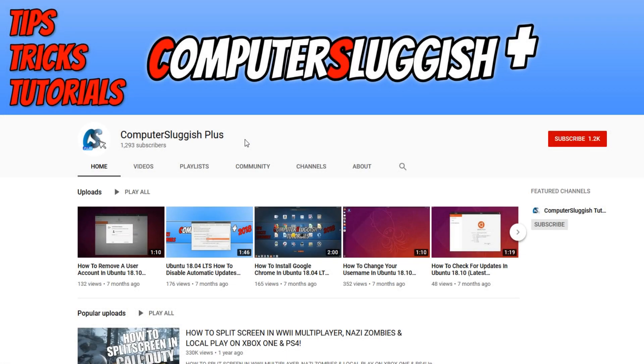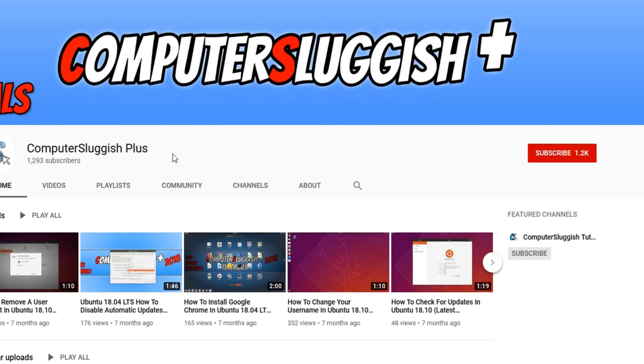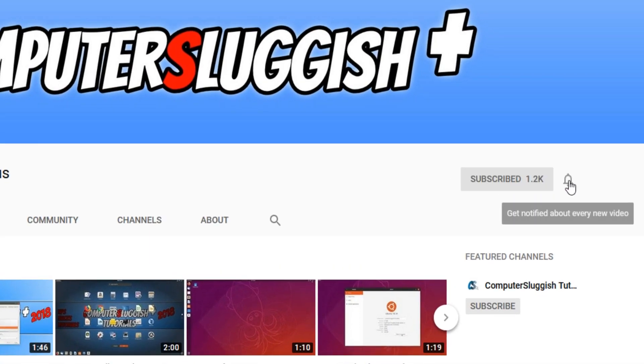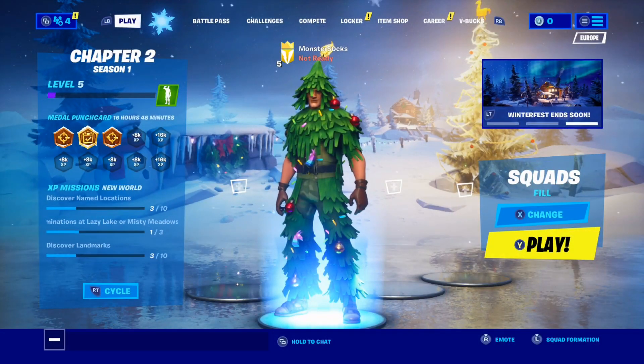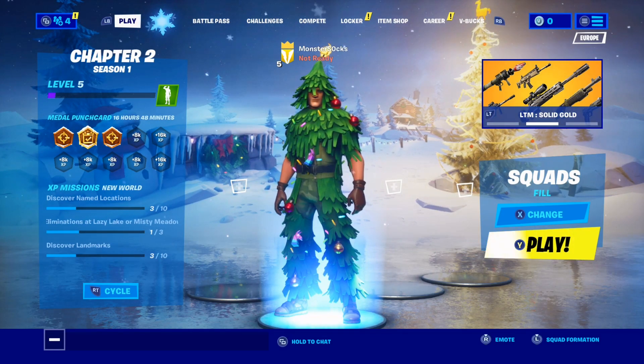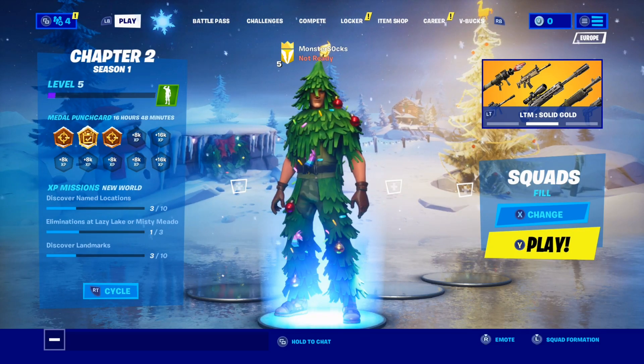Welcome back to another Computer Sluggish Plus video. Have you subscribed to my YouTube channel yet? If not, be sure to click on the big red subscribe button and press the bell to get notified when I upload a new video. In today's video, I will be showing you how to do two player split screen in Fortnite on the Xbox One, and this will also work on the PlayStation 4.